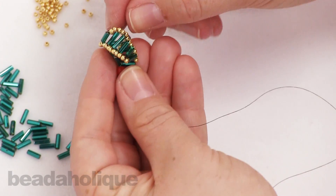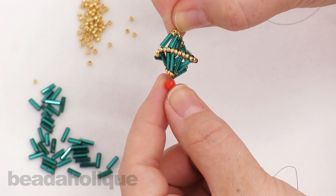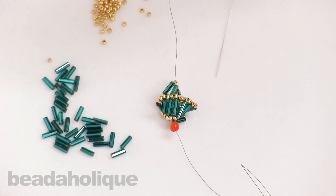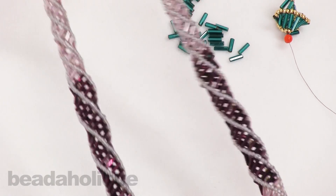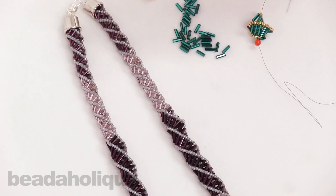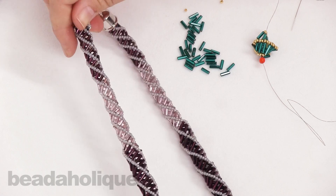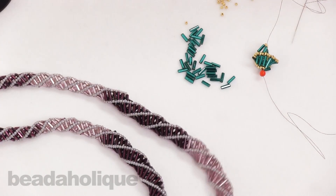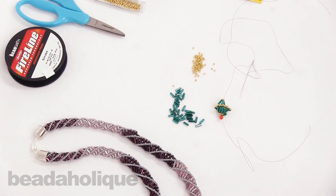Now you can see it's starting to form a little bit better — it just has that beautiful spiral. Feel free to play around with colors. On the necklace I've made here, I went from using size 3 down to size 2 bugle beads — it's a seamless join. All you do is start picking up your smaller bugle beads; there's no decrease or any change in your stitch. I hope you enjoyed this video — you can find all of these supplies and more beautiful colors of bugle and seed beads at Beadaholique.com.